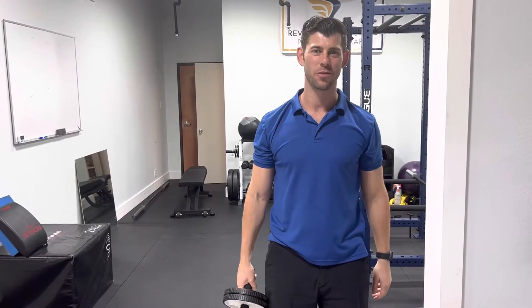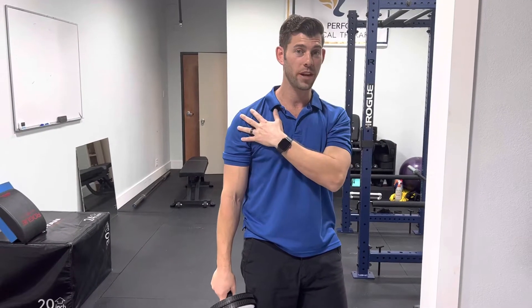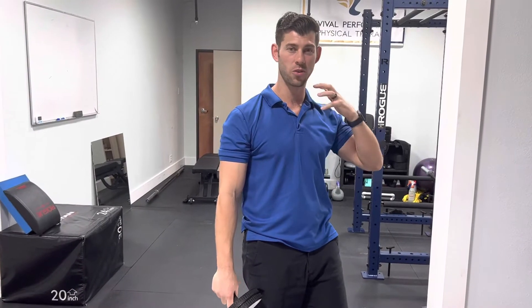What's up guys? Dr. Aaron McAnally here with Revival Performance Physical Therapy, and today we're showing you guys a simple exercise to take a little pressure off the neck, work on the range of motion of the shoulders, and then also just kind of stretch the neck and the shoulders a little bit.